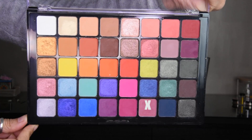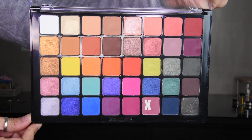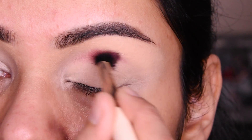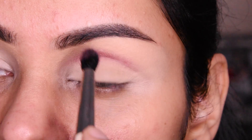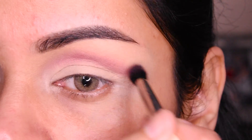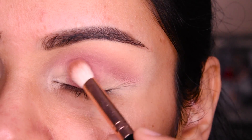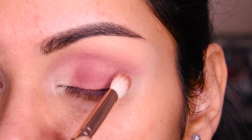I have put a loose powder here, and I have taken a shade from this palette, which is from NYX. This is a little muted pink shade, so I have taken it. First of all, I am putting it on the crease and blending it like this. We will take a little bit of color and blend it here. I have also put the same color on the other side.